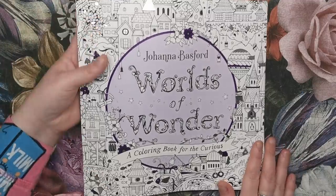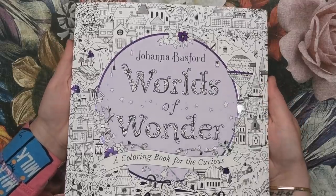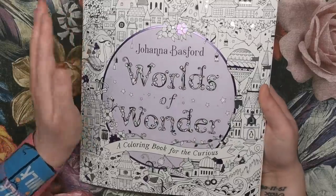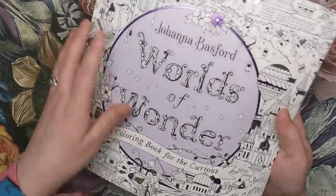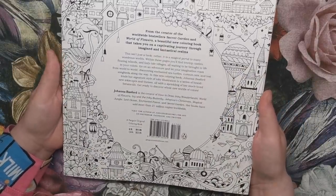Let's properly appreciate this cover. You can see we have some purple and some silver foiling. I believe the UK edition will look slightly different. It's a purple circle but it does have embellishments on it. On the back, it's a very similar thing with the circle in the middle but no foiling to the back, so you can colour all of it.